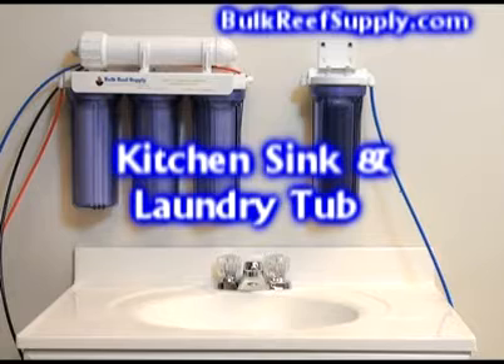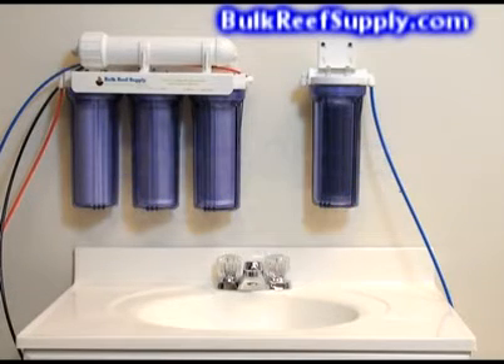For use on a laundry tub, you would typically attach the unit using anchors or directly into studs, making sure that it's securely on the wall because the unit is quite heavy once full of water. You may also bring the unit out as needed and simply set it on the counter.